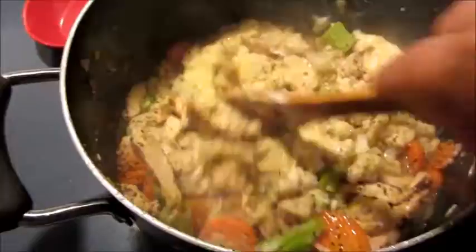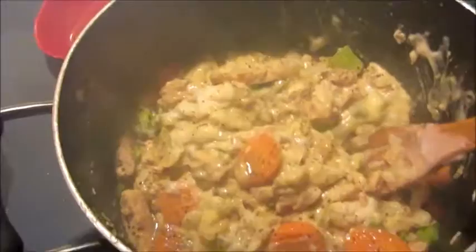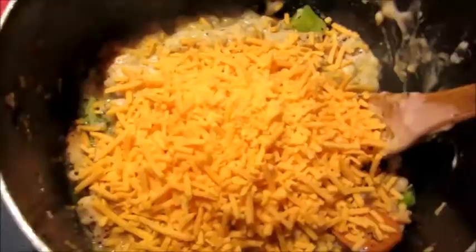So I added the cream of mushroom and the cream of celery soup, and I'm going to add some cheese. We love cheese in this house so we're going to put a lot — you can put as much or as little as you want. I'm just going to put this whole thing in here. Let's get this stirred up and then we're going to put the crust on top.